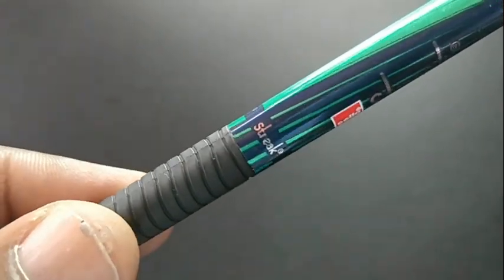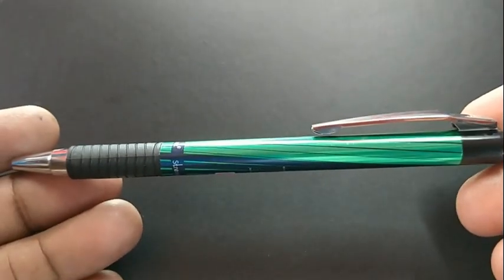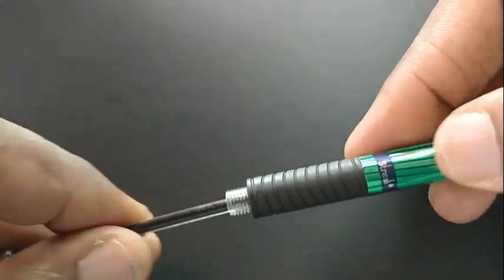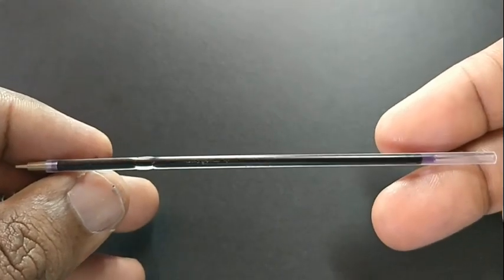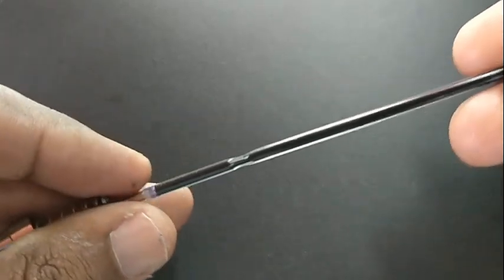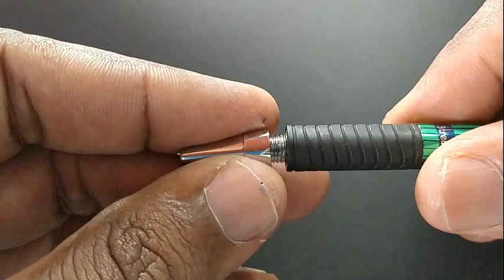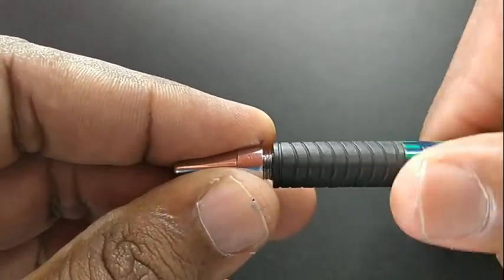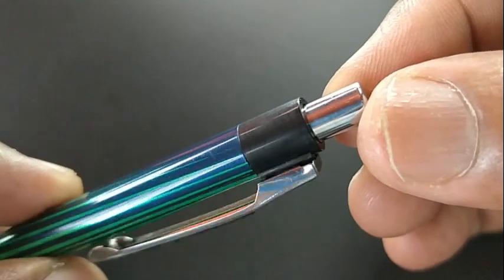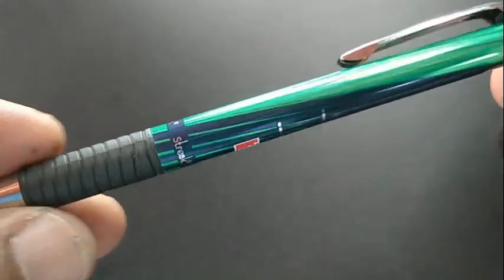One thing we have to look at is the refill, which is a normal refill — the size is very minimal. While the design looks nice, when compared to other 20-rupee pens, this refill is not sufficient. It should have come with a bigger or bulkier refill at this price point, and there's not even a metallic body. The design is good but the refill is very small compared to the price range in the market.